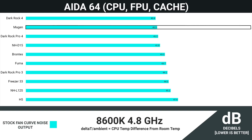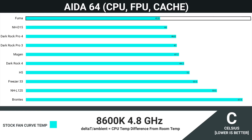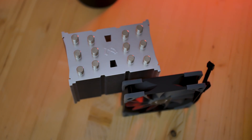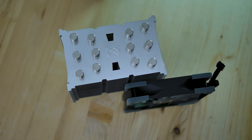In terms of noise, the stock fan setting had total system noise at 40.9 decibels, which is insanely quiet and on par with the Dark Rock 4. The Mugen 5 is certainly behind the Fuma in thermal performance, but it matches the Dark Rock 4 in both thermal and noise performance. The Mugen is an incredibly silent cooler offering Dark Rock 4 performance while being $15 to $20 less, making it incredibly price competitive.